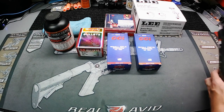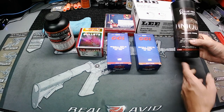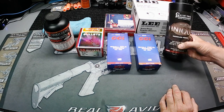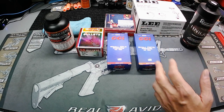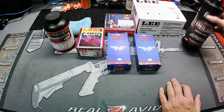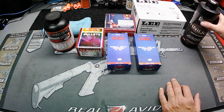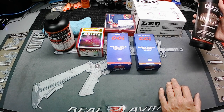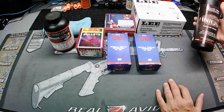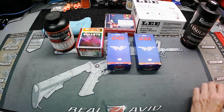He also picked up a pound of Unique powder. This was $32, which is pricey — higher than it ought to be — but that's the times we're in right now. If you want it, you pay it. If you refuse to pay it, you just sit there and don't get it. Was I in desperate need of it? No, but I wanted it and I got it.